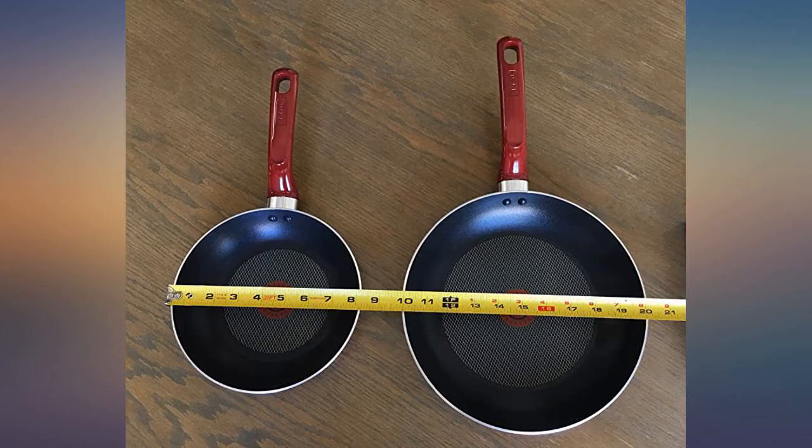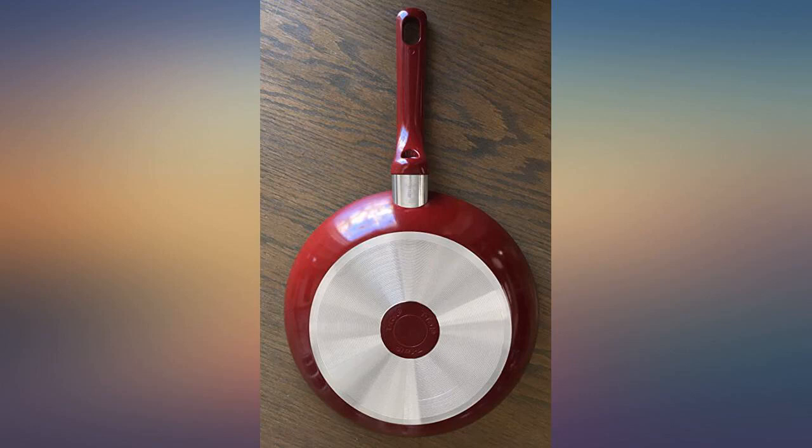Even though these are dishwasher safe, I do not put them in the dishwasher because they are so easy to clean with just hot soapy water.